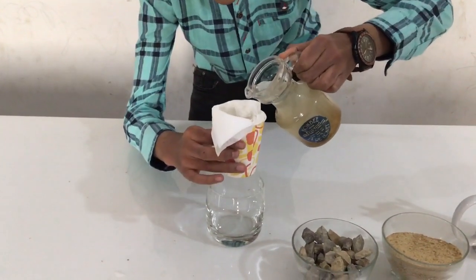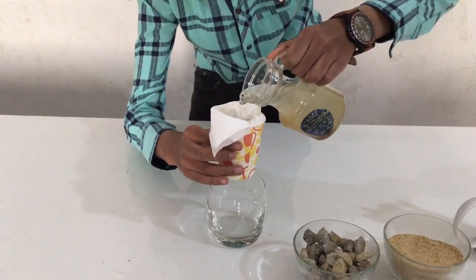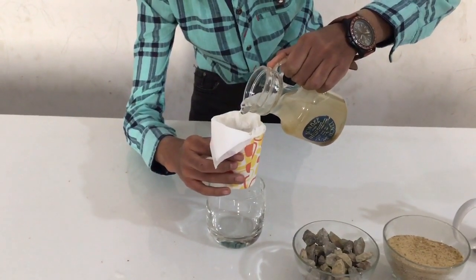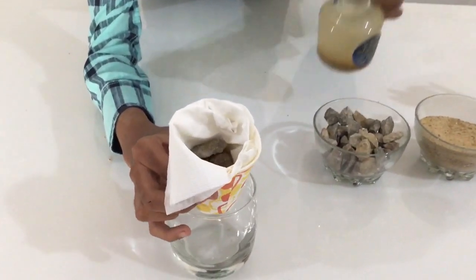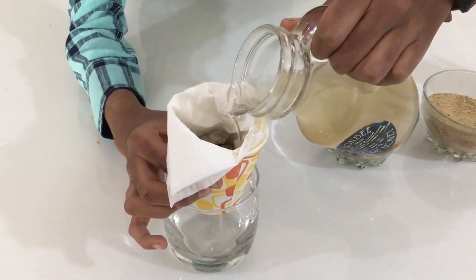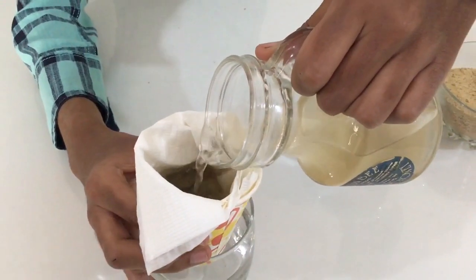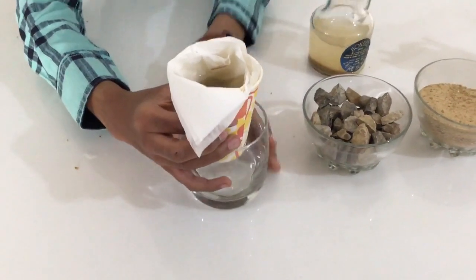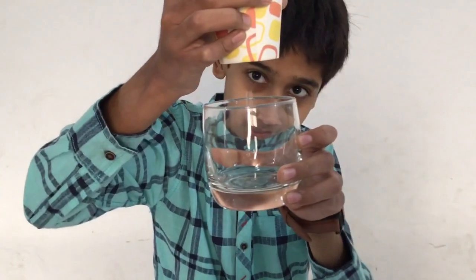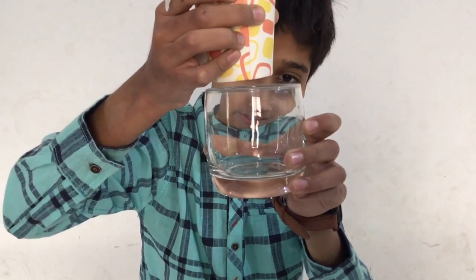Now we start. We put in the muddy water — it's going in. You can easily see from here. I'm putting the muddy water inside. Now look here — slowly you shall see clear water coming out.